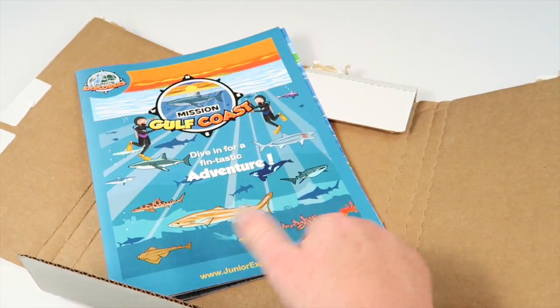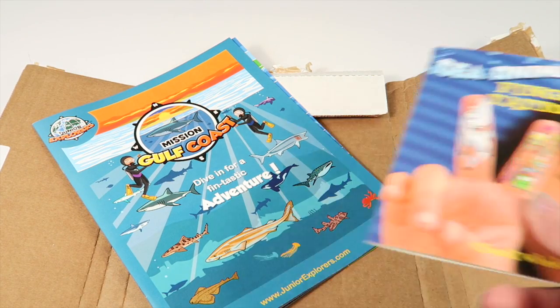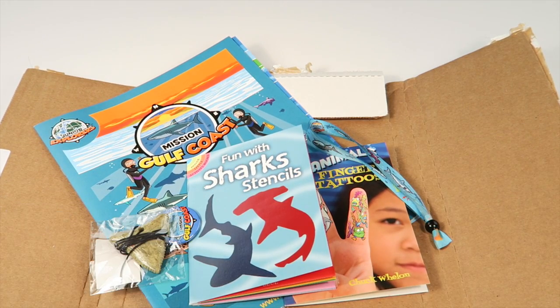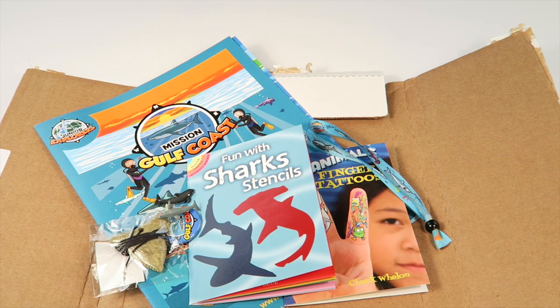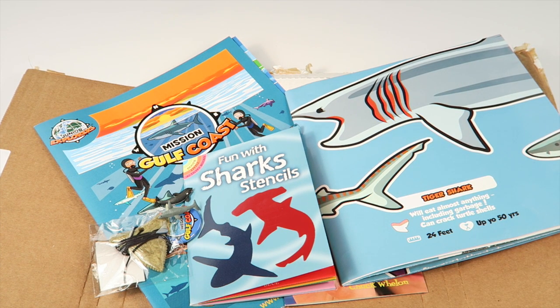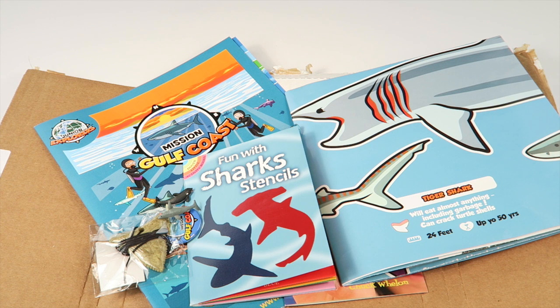After you go through the activities, play with the toys, the stencils, and all this fun stuff, you get to go online and complete the mission — which is really fun. There are lots of steps. You follow two characters — Kia and Kyle, I think — through the adventure. They have little iPads that you can touch and interact with, and they talk. My son really loves it; he likes electronics and he's just getting to that age where electronics is really cool, so he really likes this subscription because it lets him use the computer and interact.